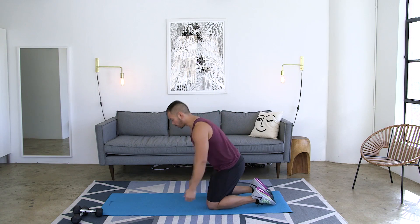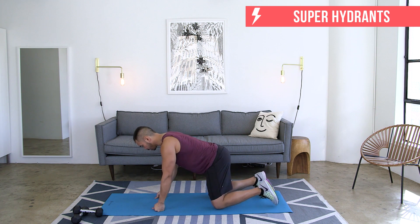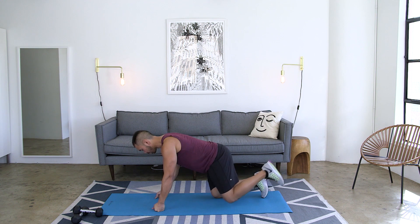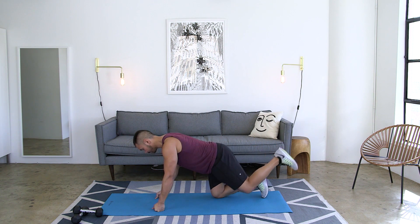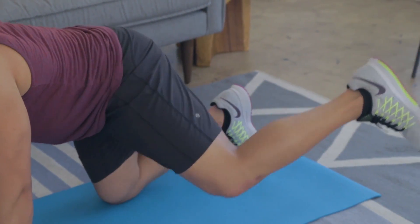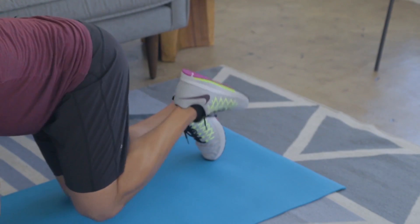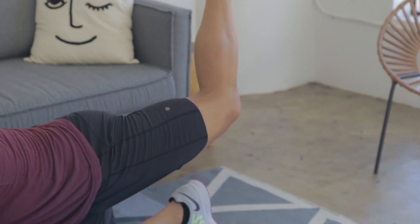Last move — we're staying on the ground, going onto all fours. Abs pulled in tight, back stays flat. We're going to go into a hydrant — that's the first part of the move — bring it back, and then go straight up, heels to the sky, bring it back. So: hydrant out to the side, back, straight up to the sky, back. The entire time, keep a 90-degree bend in that knee. You don't want that heel to come close to your butt. Keep that 90 degrees, bring it up, and then straight back.